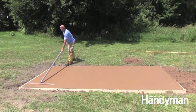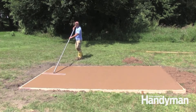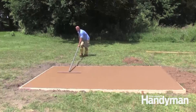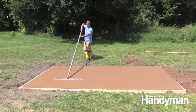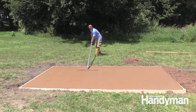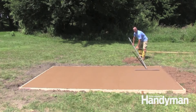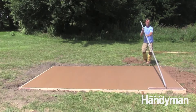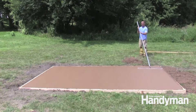After floating the slab, it's time to smooth it with a trowel. We're using a wide Fresno trowel that can be attached to a pole, but a hand trowel will work fine if you can reach the entire surface. The surface doesn't need to be completely flat — just concentrate on removing the lines left by the bull float. This slab will get a broom finish, which will hide the smaller imperfections.